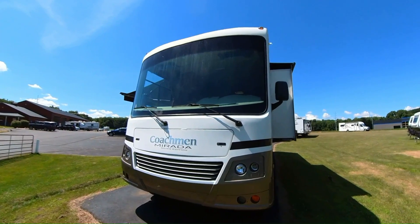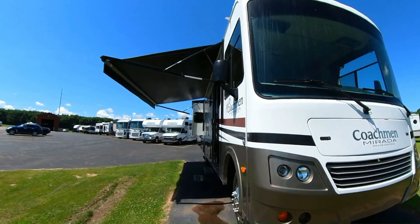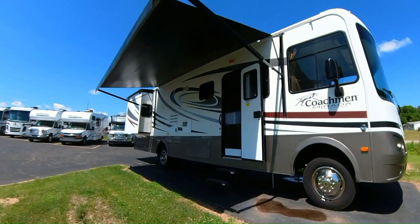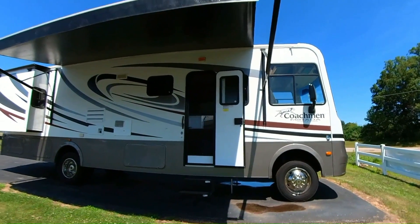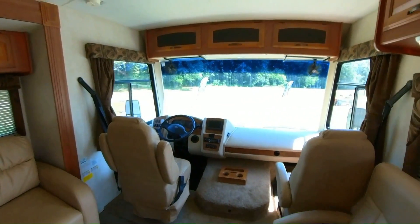Got a one piece windshield in the front. As you can see, the leveling jacks are down — automatic leveling jacks. She's pretty. Alright, let's go in. I'm going to have a look. Let's start in the front.